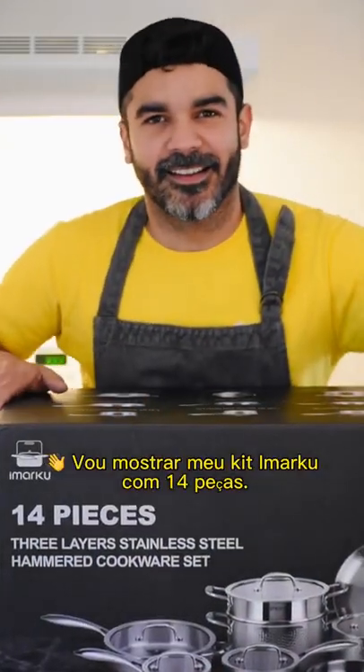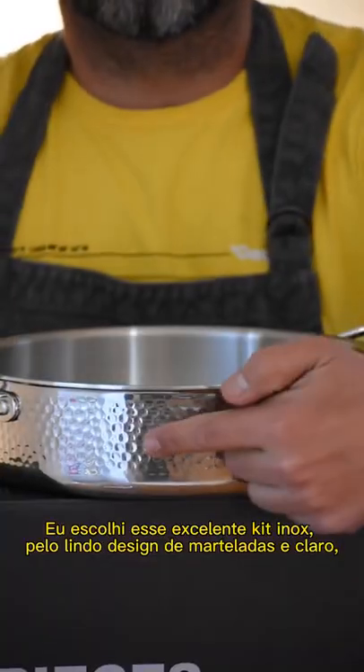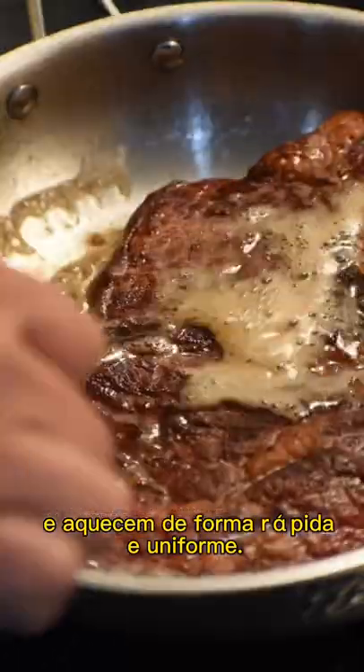Hey guys, I'm going to show you my Marco kit with 14 pieces. I chose this excellent stainless steel kit for the beautiful hammer design and for the technology and quality. They can be used on any type of stove and heat up quickly and evenly.